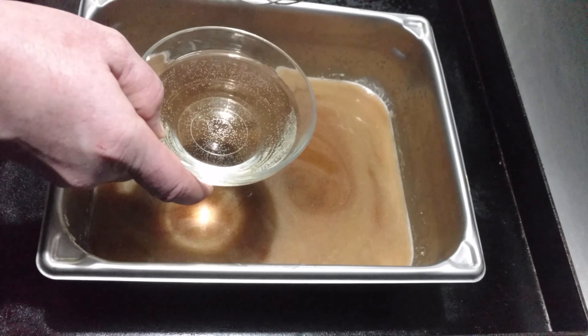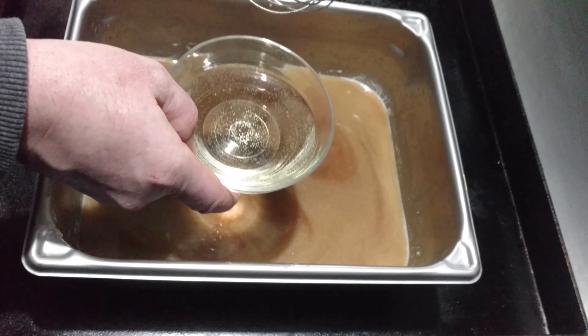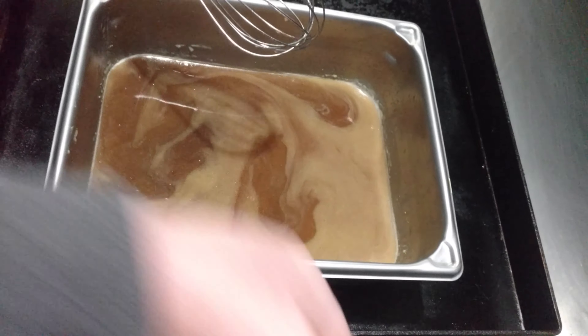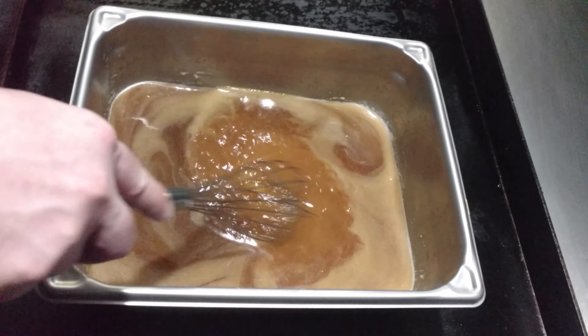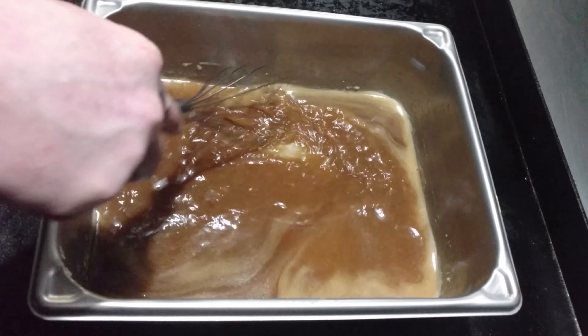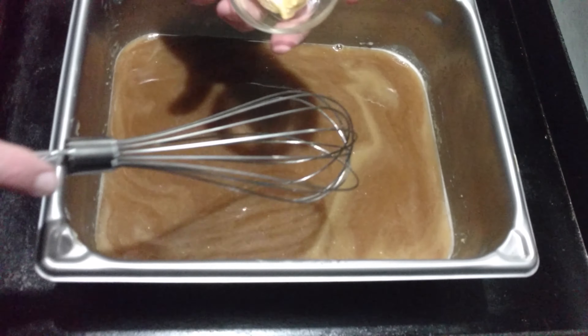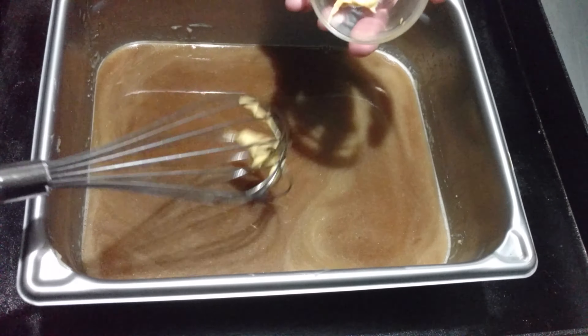We've got the heat on medium right now — about a cup of white wine going in. We'll crack it up to high. And now the Dijon mustard.